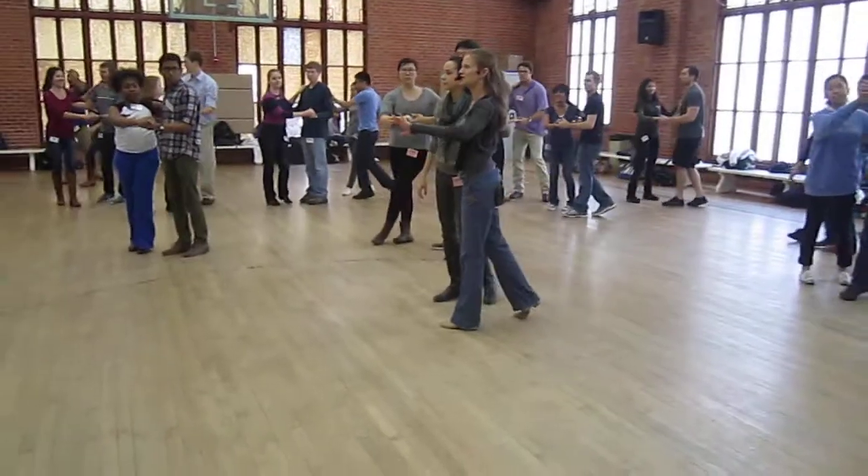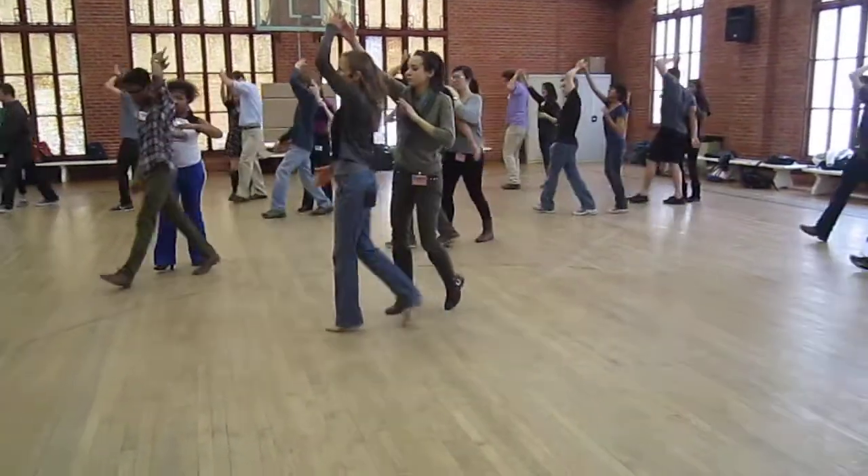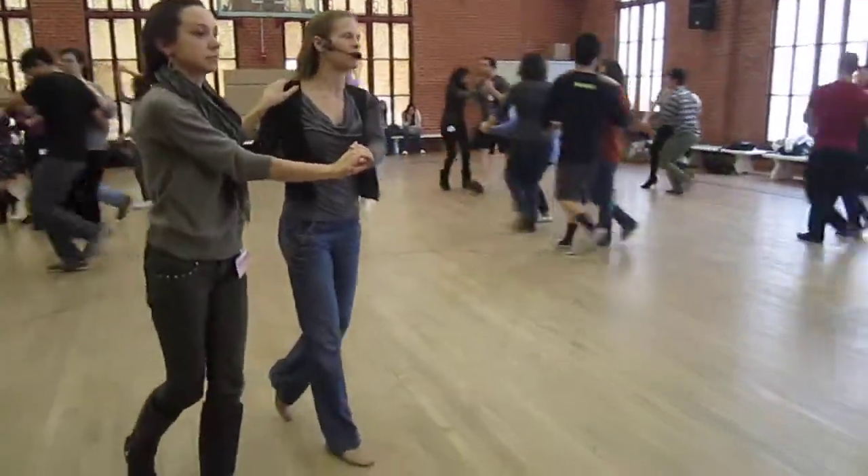Let's do it again. It's the short version, right? Ready and a one, two, three, four. Sweep across and a one. Good.